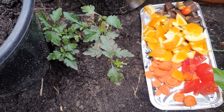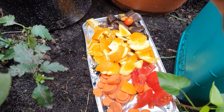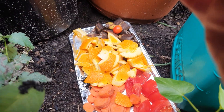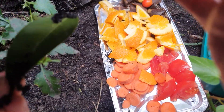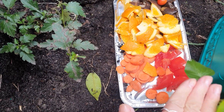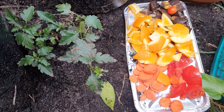For example, I have leaves from a mandarin orange tree, but I'm not going to put them in because this leaf takes a lot longer than kitchen scraps to break down.